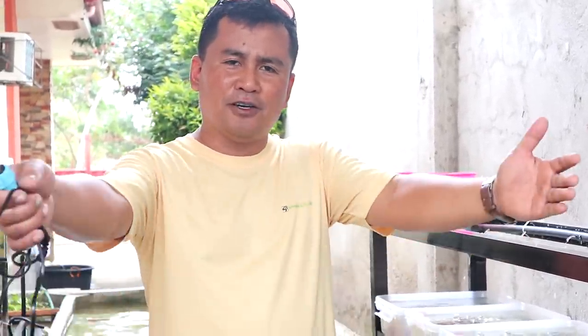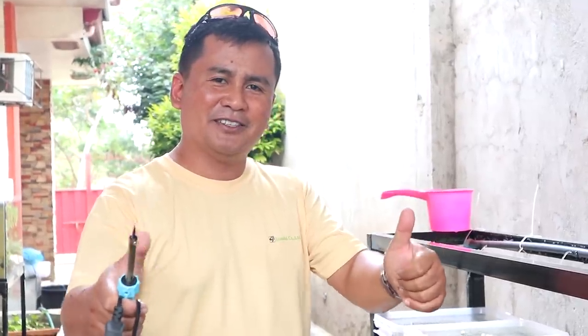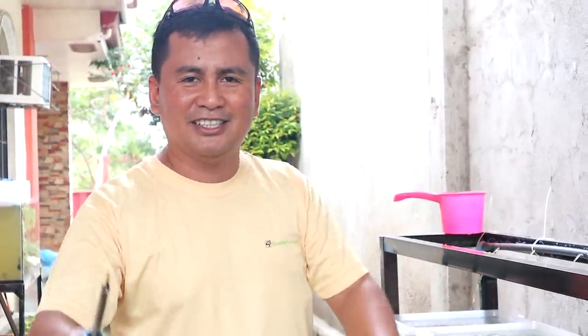Thank you guys for watching and we hope that this setup will help you. If you are intending to culture tubifex worm, maybe this setup will help you. If you are an expert on tubifex worm breeding, please leave a comment and help us how to improve our techniques on tubifex worm breeding. Thank you guys. Please like and share, and thank you to our new subscribers — welcome to our channel. If you haven't subscribed, please subscribe. Bye!